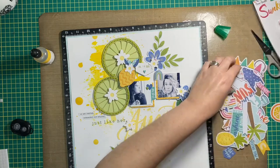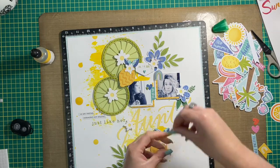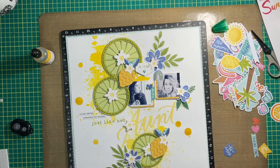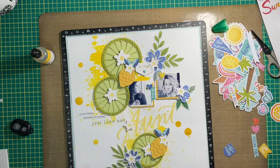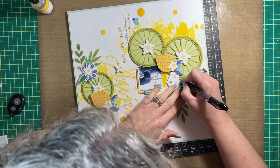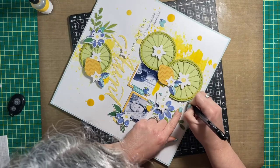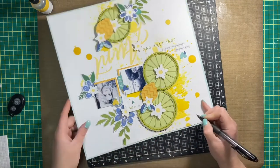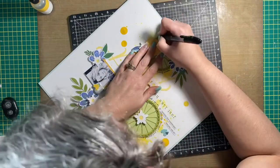With that, this layout is pretty well done. I'm just searching through the ephemera pack for a couple more hearts — then I add the yellow one to the rainbow and a few more puffy hearts around the layout. I'm about to add my journaling now, using the limes as a guide to write it out, and that is honestly the last touch on this layout.